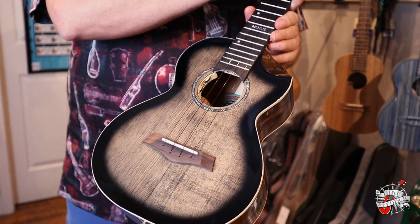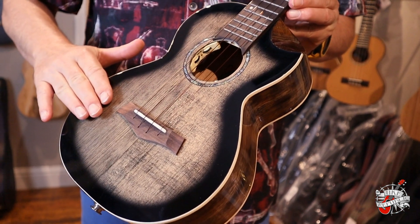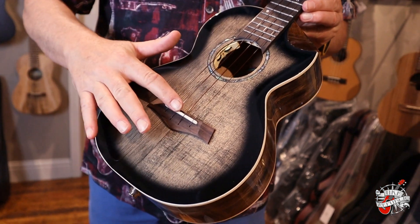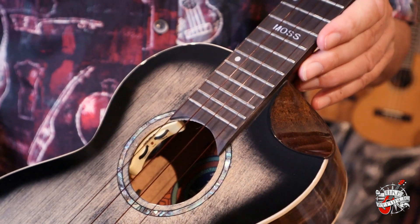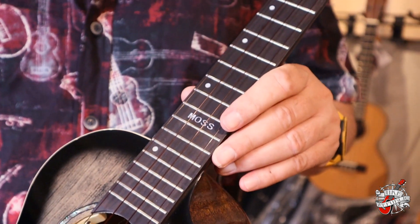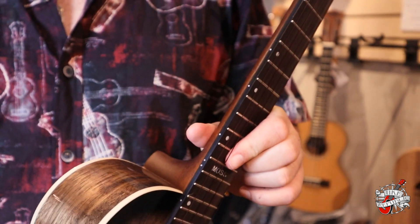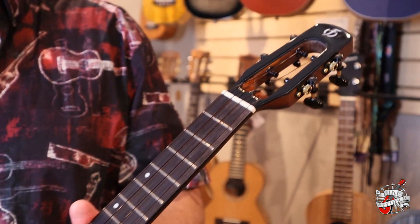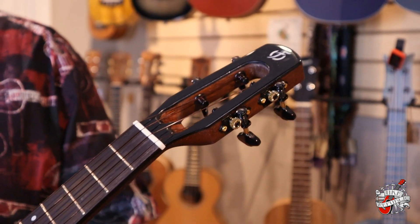Features on the front here: we've got a solid spruce top with a moonburst finish. It has a compensated saddle. I love these unique position markers, a little off-center, and this is the Peter Moss Signature Edition. We also have side markers, and a nice ebony headplate on a modern slotted headstock.